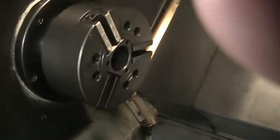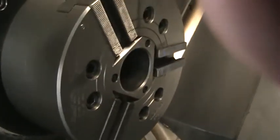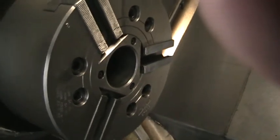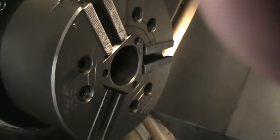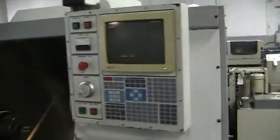We'll go ahead and open and close the chuck real quick, and then one more time close. Then go around the back real quick.